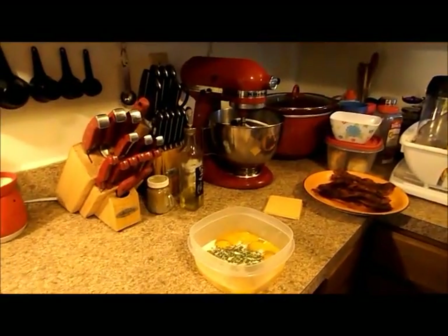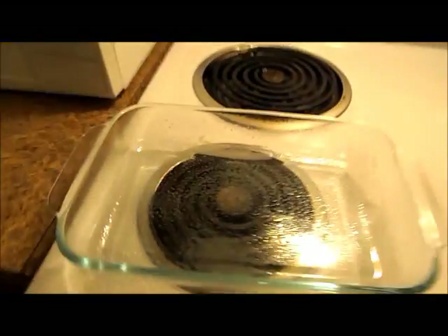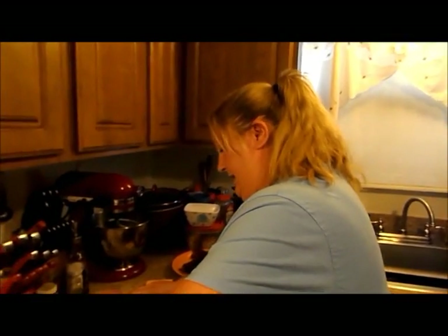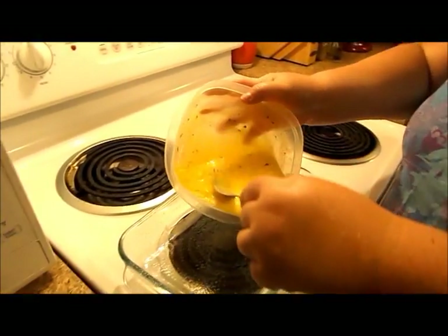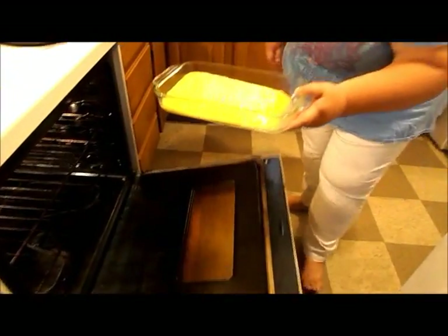Now I'm just going to whisk this up a little bit. Let me grab a fork because I don't like using whisks for a small amount of eggs. Over here I have a small Pyrex dish that's been liberally sprayed with cooking spray. I don't want to spend all day fighting with eggs, babysitting eggs, when I can just whisk all this up and throw it in here. I preheated my oven to 350 degrees, and we're just going to throw this all in the oven and let those eggs cook.